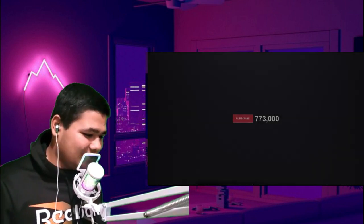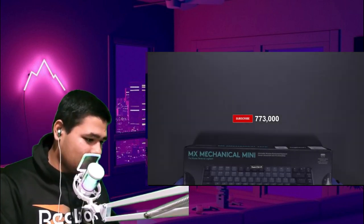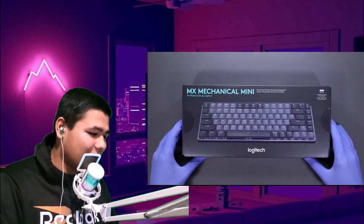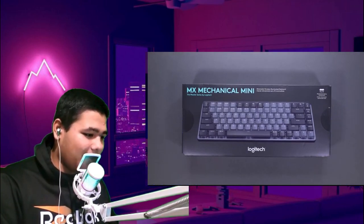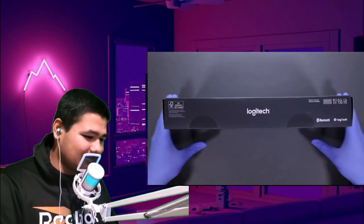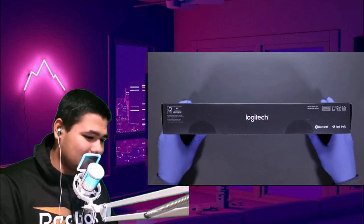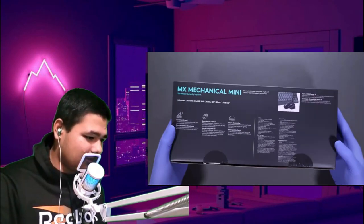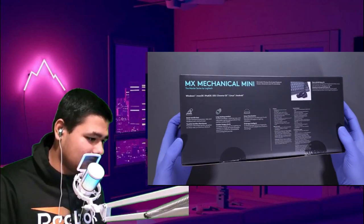Here it is — the Logitech MX Mechanical Mini. That's a Bluetooth device. Does it have LED? I don't think it does.